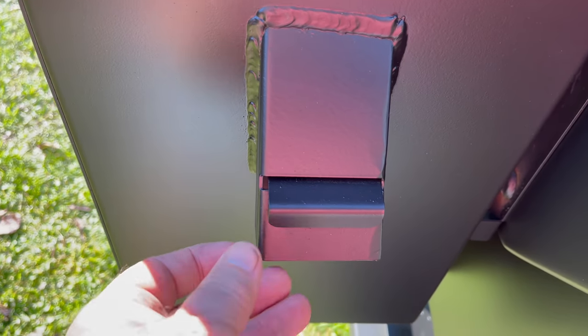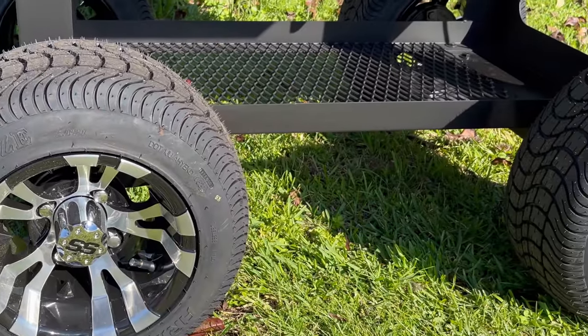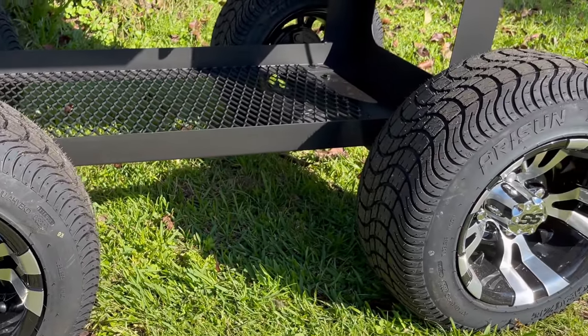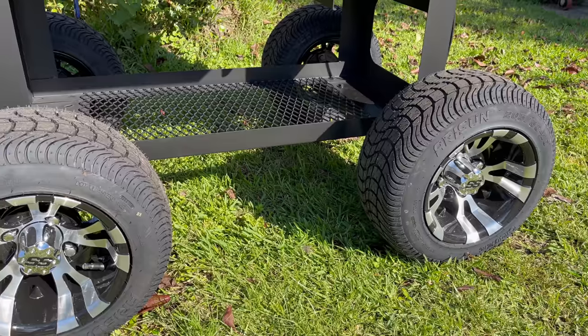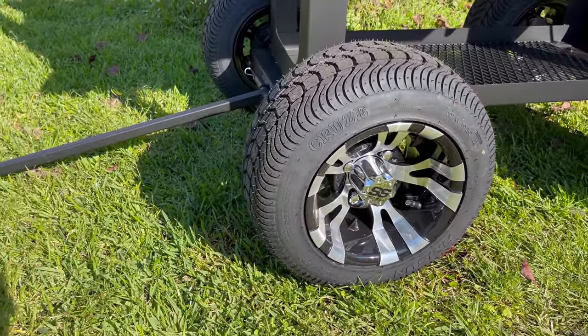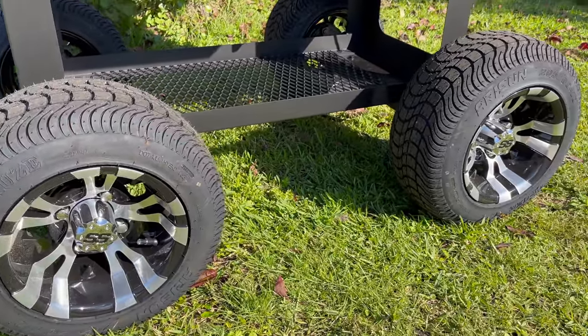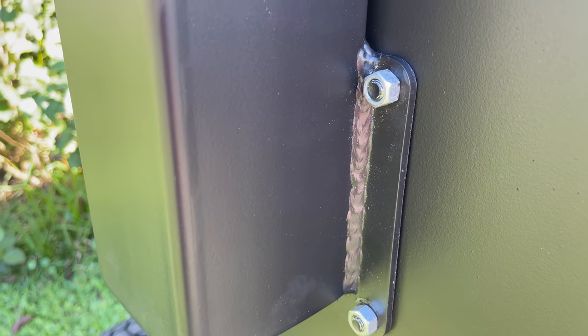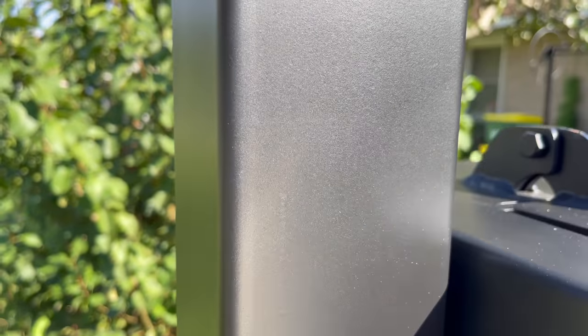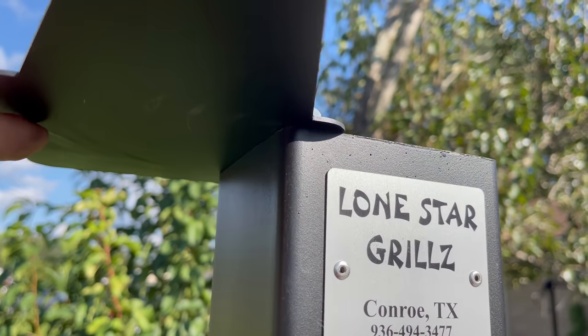Also here on the back there is a pellet dump — pull this out and all your pellets dump out at the end of the cook. Whether you get the 36 or the 42-inch, these pits come standard with 5-inch casters; you can upgrade to 8-inch casters or to the off-road package such as I have here. The stack does bolt on, has a gasket in place, and has a top vent to adjust. I will more than likely leave that wide open at all times when I'm using it.